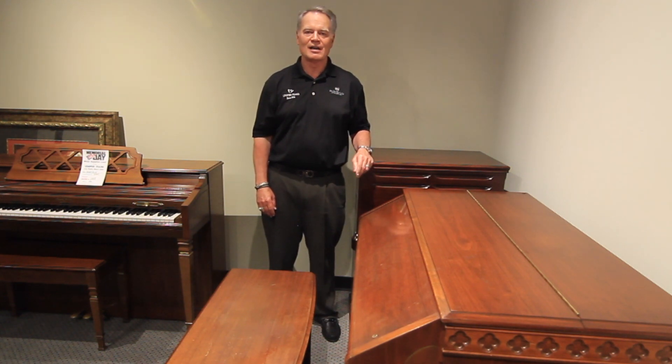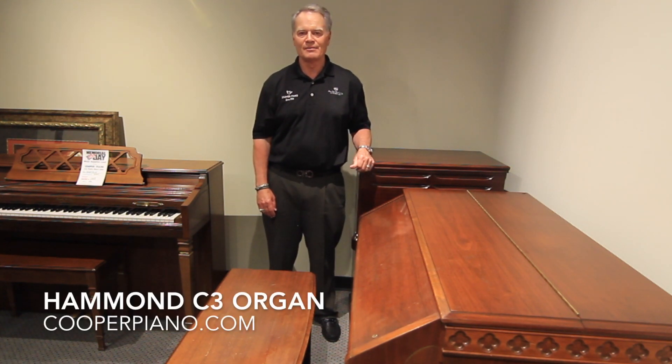Hi, this is Blake Cooper. We're coming to you live again from cooperpiano.com. What I have in front of me here is a Hammond organ. This is a very special piece of musical history, specifically in gospel music.